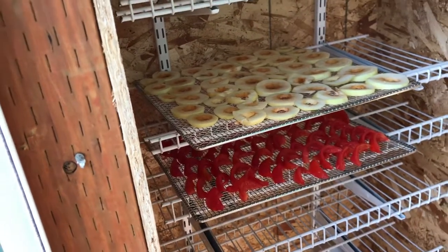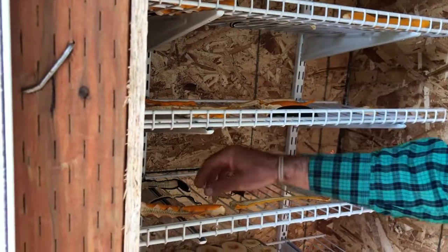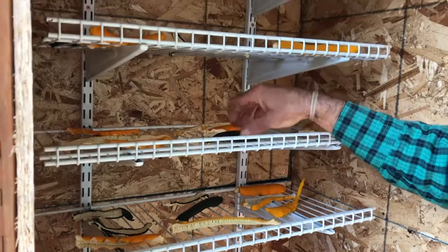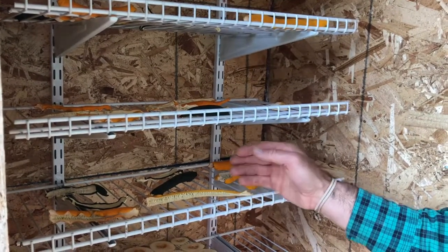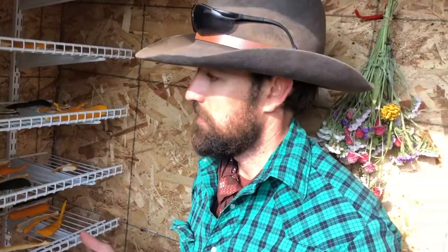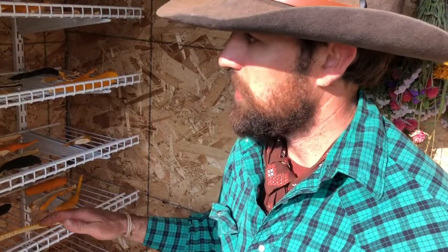We have a few crops in here — some that we just put in this morning and others that have been in for a few days. These squashes have been in for a few days and are almost ready to come out. Some of the thin pieces are dried adequately already; just a few of the thicker ones we're waiting on. Squash is really not great to just eat dried — it's something we're preserving with the intention of rehydrating. As we get into winter, we'll use these squashes in soups, just breaking up the dried squash and adding it in. They rehydrate and even become a little more sweet than when fresh.